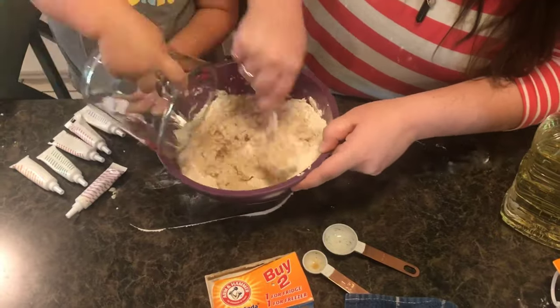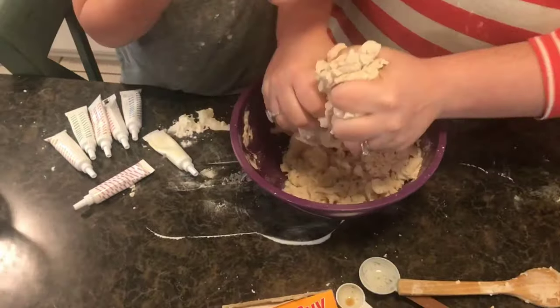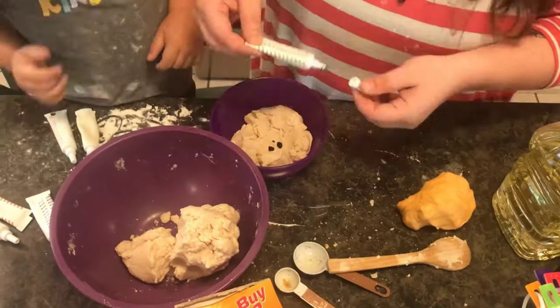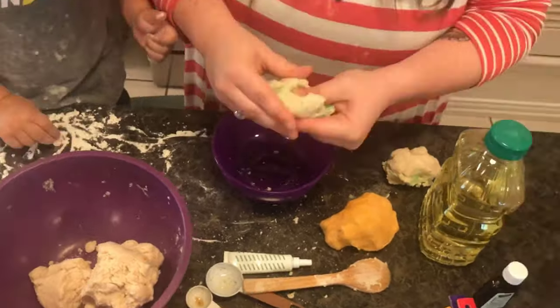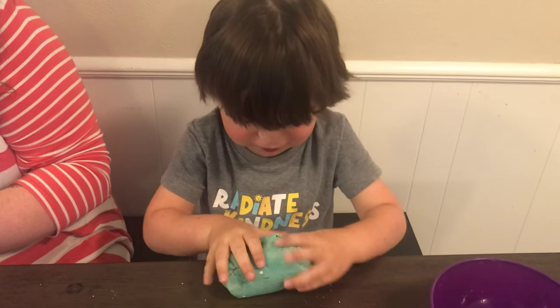We then combined it with our dry ingredients and began to knead the dough. The vanilla extract can also be substituted out for peppermint or cinnamon or any other baking flavors that you may enjoy. Once the dough was at a good consistency we separated it into three different sections and added food coloring and a little bit of oil to each section. It smells so good!